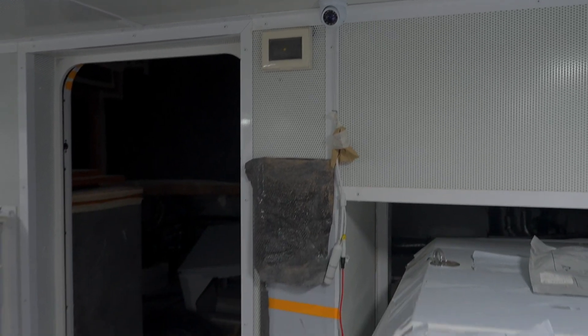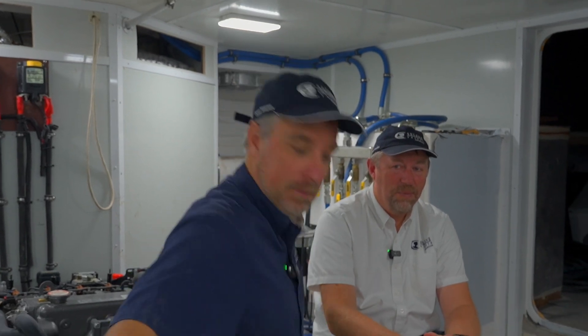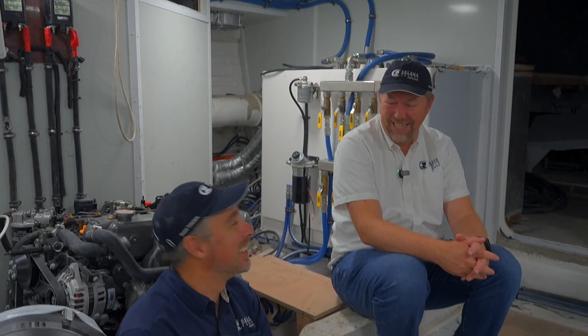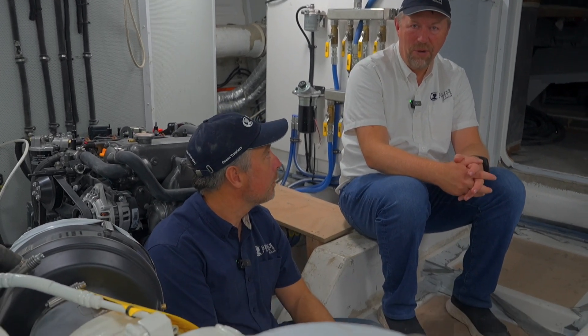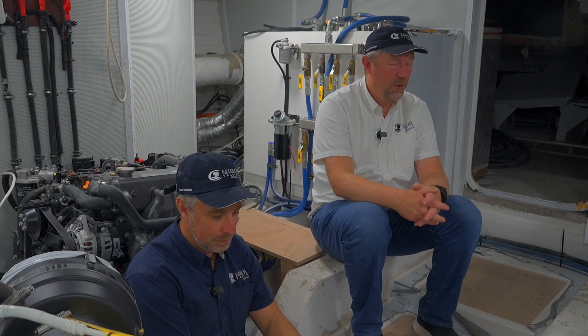We've also added a camera for monitoring the engine room remotely — a nice wide angle — which ties into the Furuno electronic system. This boat has five cameras fitted on it. The owner plans to circumnavigate and will be spending a lot of time on this boat. We've tried to be thoughtful, working with the owner on all the systems he'll need to feel safe and have a good voyage. Right in his cabin he has a Furuno 10-inch MFD and also a Maritron screen, so he can look up from his bed and know the condition of the vessel.